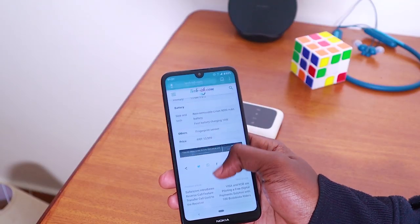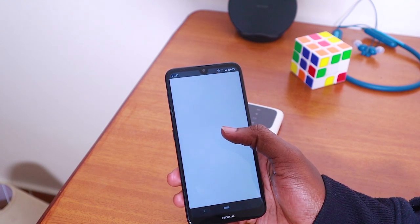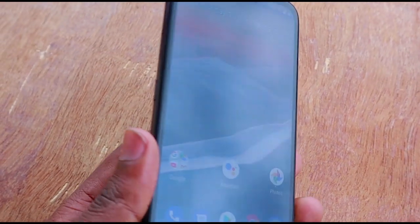The best thing about this phone is the guaranteed software updates: Android 9 in 2019, Android 10 in 2020, Android 11 in 2021. Nokia guarantees that by 2021 you'll still be running the latest version of Android, which means you could pass it on to someone in 2021 as a phone running current software. Most phones from other companies don't offer that — Nokia is guaranteeing three years of security updates, which is a great selling point.